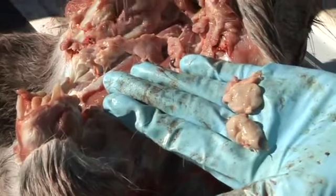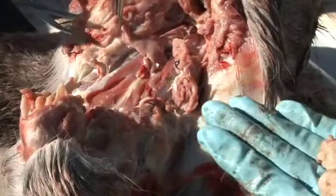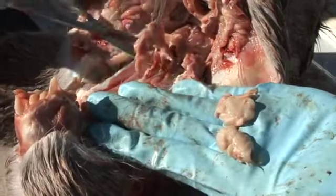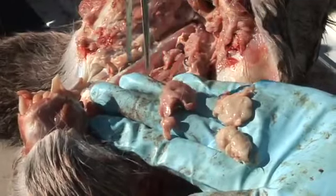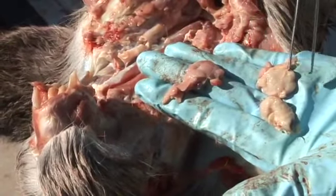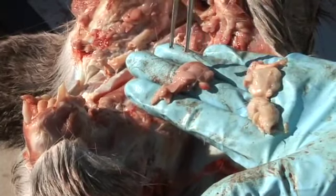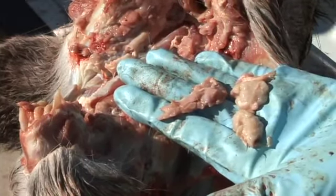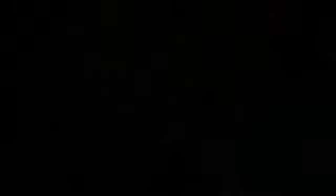Salivary gland is again removed for comparison. A special note: when animals die of hemorrhagic diseases, traumatic deaths, or if tissues are not fresh, the lymph nodes may be darker. If this is the case, the best way to identify the lymph nodes is by their firmness compared to the surrounding soft tissues.